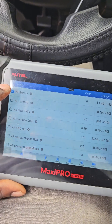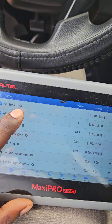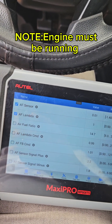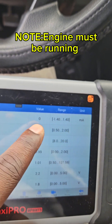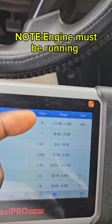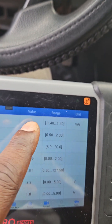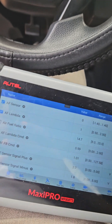Honda calls it the AF sensor — the upstream one is called the AF fuel ratio sensor, or AFR / AF fuel sensor. You can see that the current reading in milliamps is zero, which means the sensor is currently not working. If it was working, we should get a current reading either positive or negative, depending on whether it's detecting a rich or lean mixture.